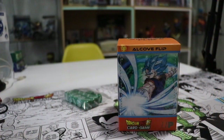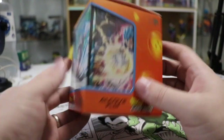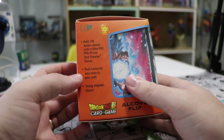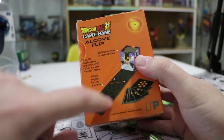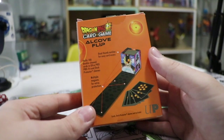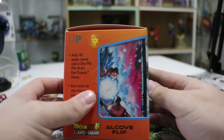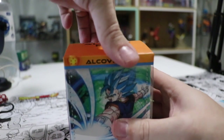Let's get down to it. Let's start with the Alcove Flip. This is a 100 double-sleeved card deck box with dual notches for easy access and it has magnets along this flip here. It's the first Dragon Ball Super version of this deck box I believe, and it's got Vegeta on the front there, Goku on the side and Vegeta on this side.